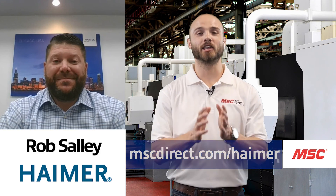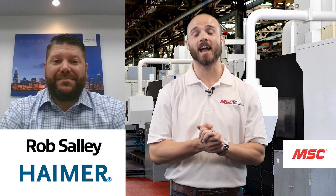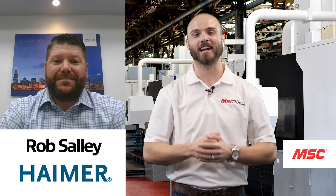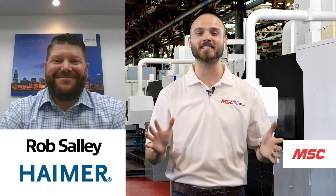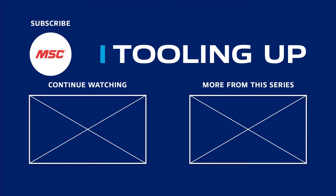Thank you so much for your expertise and your time today. We greatly appreciate it, and we thank all of you for checking out our latest episode of MSC's Tooling Up featuring Hymer. Want more insights? Check out the Tooling Up video playlist to see how we can help improve your operations, and subscribe to our channel so you never miss out.